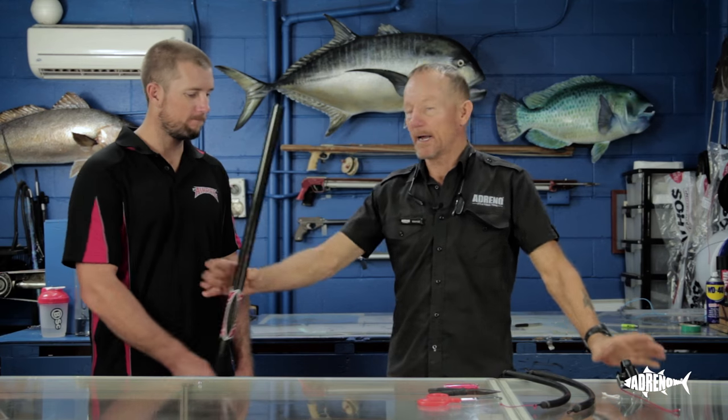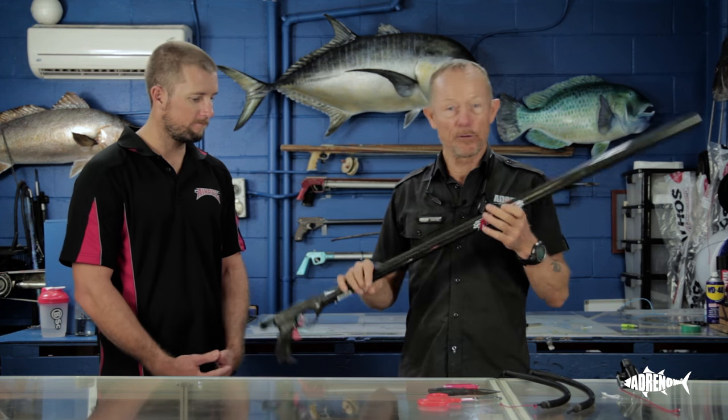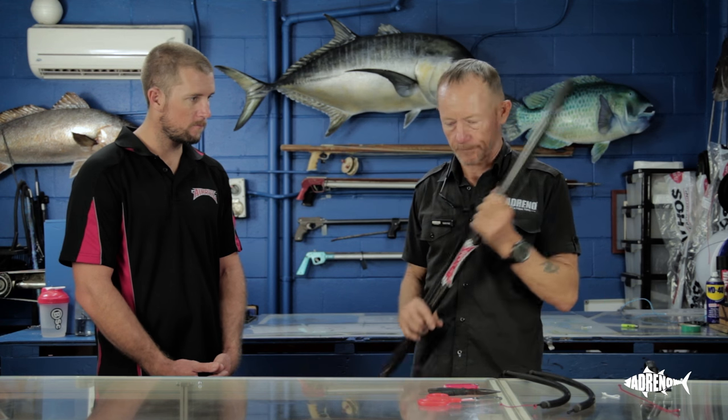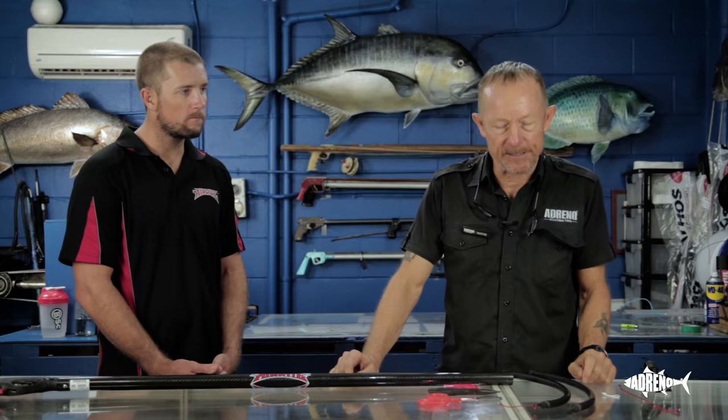Today we're going to put a roller head on the Fury barrel to help you guys be able to work with this at home. But first let's have a look at the setup with the rubbers.